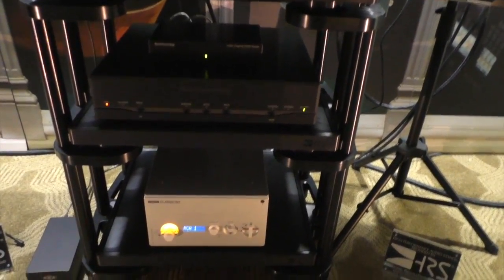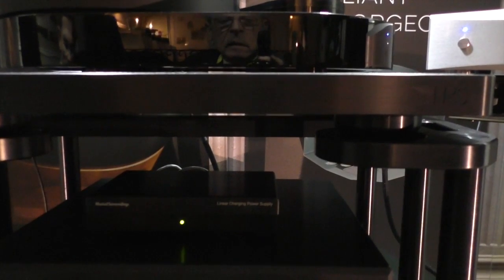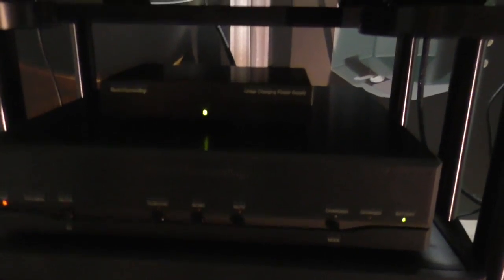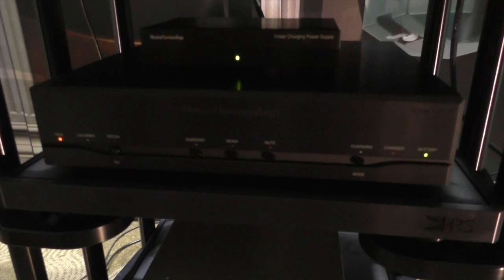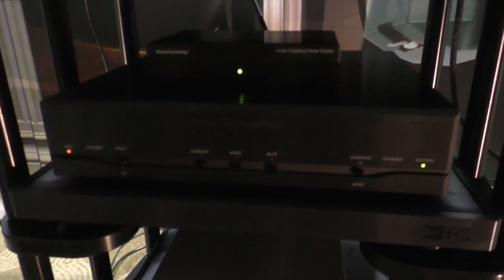This is the Musical Surroundings new Supernova 3 phono stage with the charger — a linear power supply. That piece right there is the charger for the Supernova. A lot of chargers are switchers that put noise back on the line, so this charges the battery using a linear supply. That's all it does.